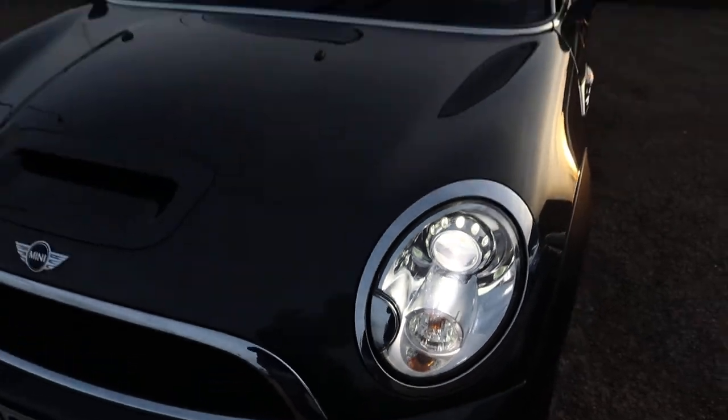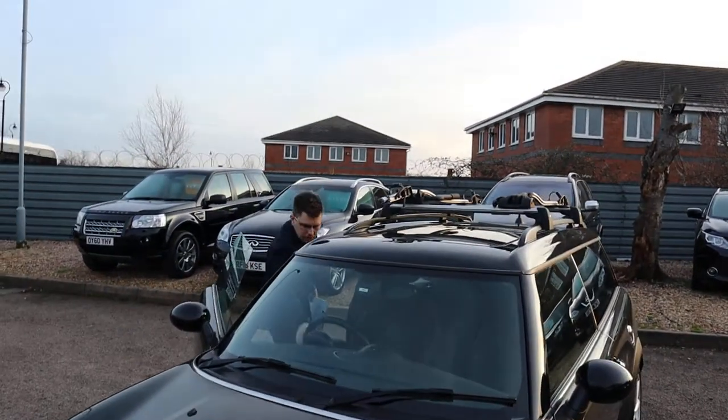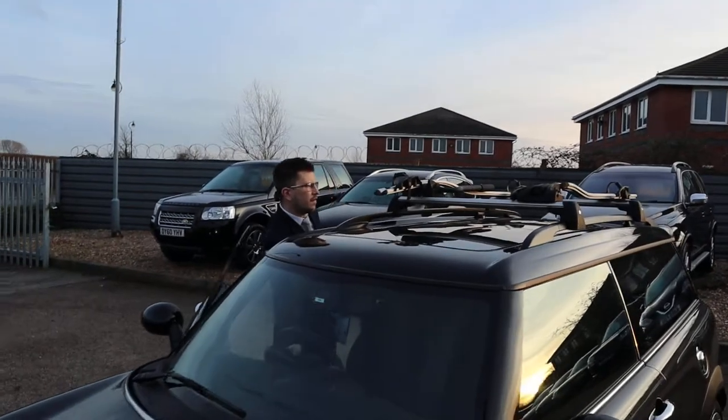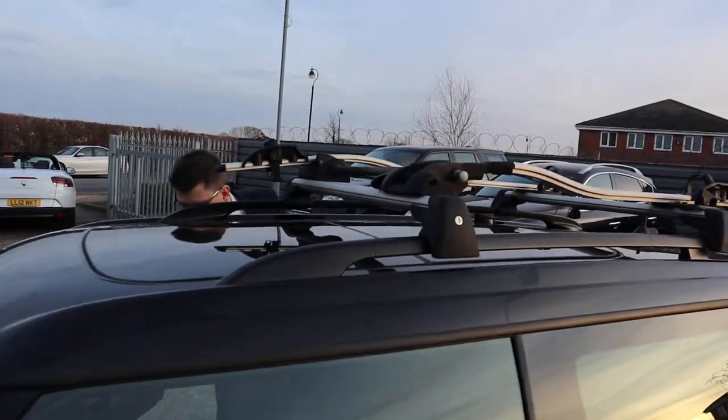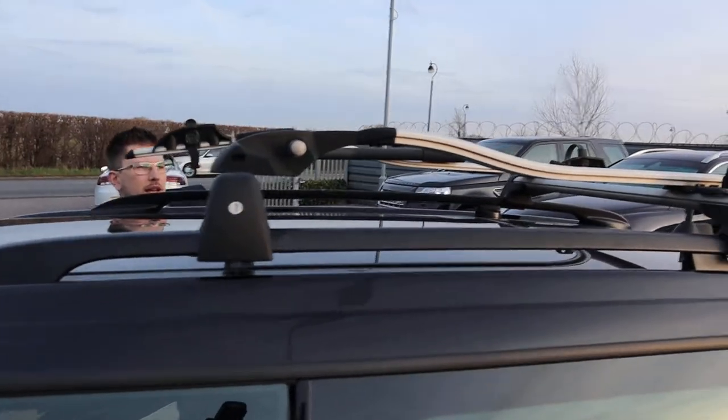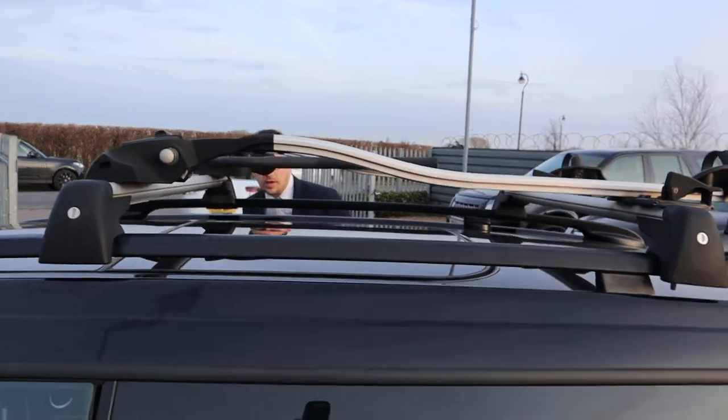We've got roof racks as well. They can be taken off. There's a key point just on the sides.